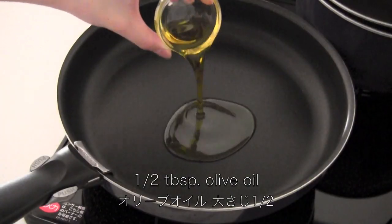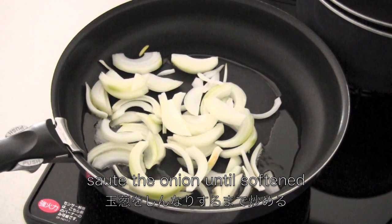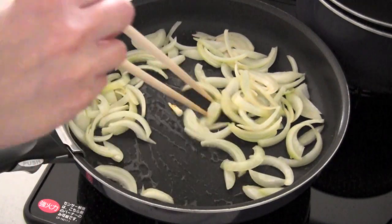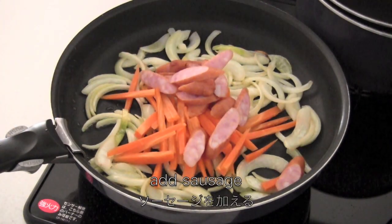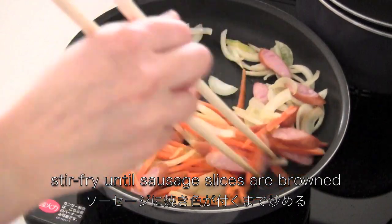Heat olive oil in a frying pan, then add onion and sauté until softened. Then add carrot and add sausage, then stir fry until sausage slices are browned.